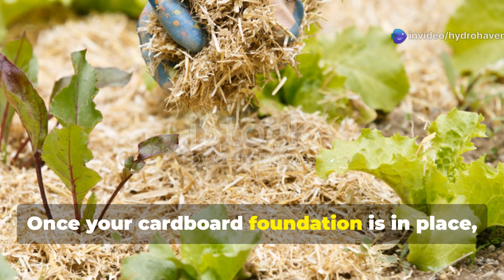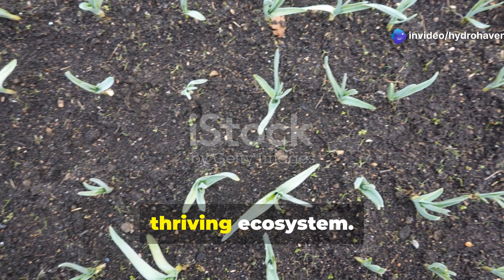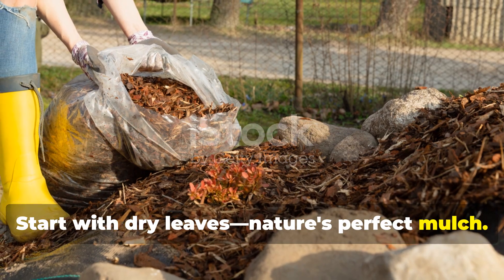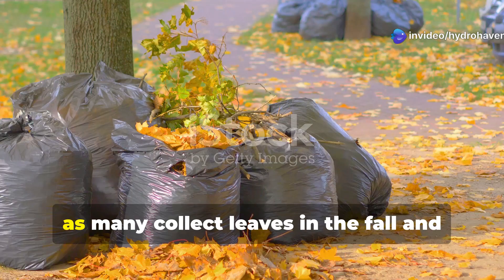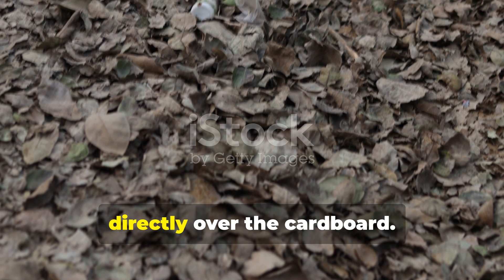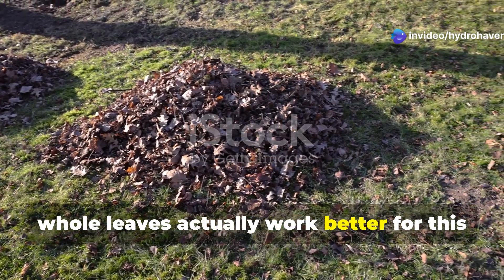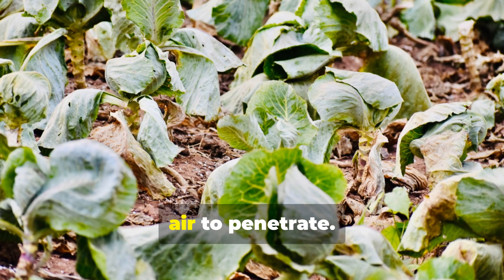Once your cardboard foundation is in place, it's time to build the organic layers that will transform your dead soil into a thriving ecosystem. Start with dry leaves — nature's perfect mulch. Rake them from your yard, ask neighbors for theirs, or contact your local municipality, as many collect leaves in the fall and give them away free. Apply a thick layer of leaves about 4 to 6 inches deep directly over the cardboard. Don't worry about shredding them first — whole leaves actually work better because they create air pockets that prevent matting and allow water and air to penetrate.